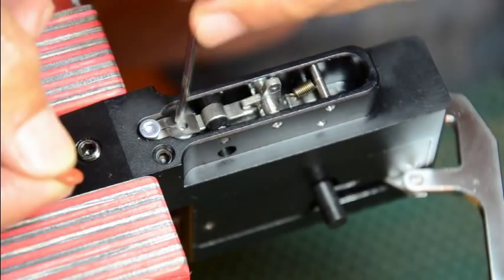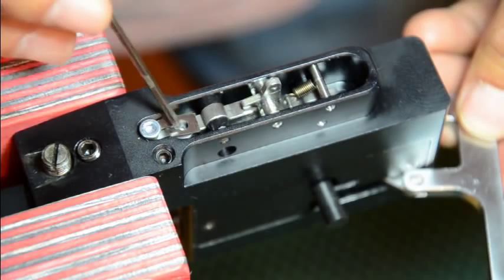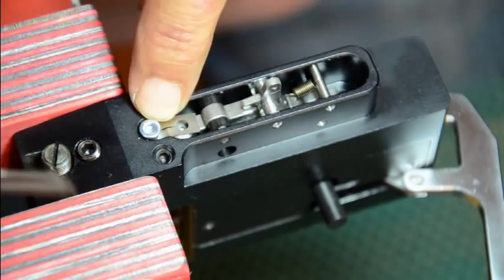So let's proceed in disassembling it. First you've got to remove this leaf spring. You take your looseness screw.